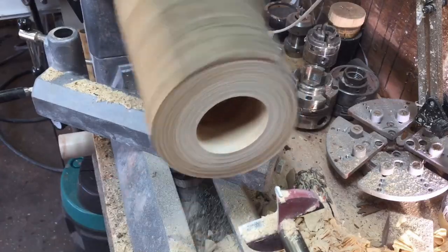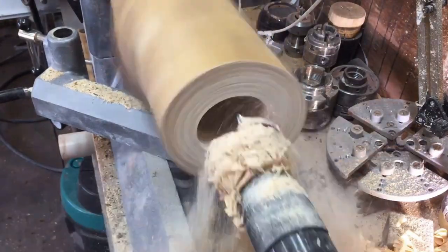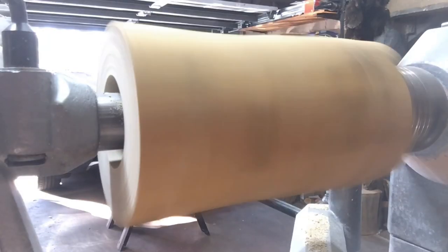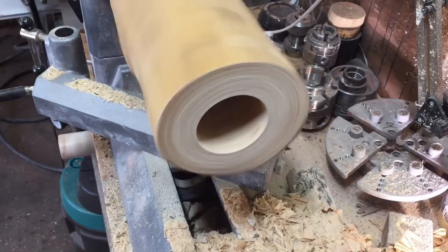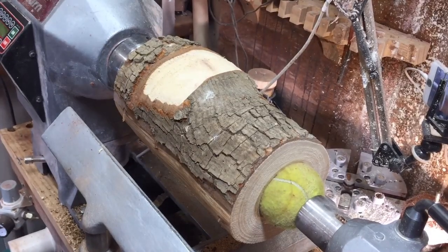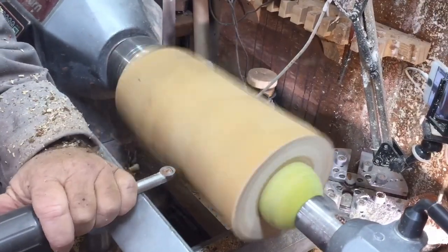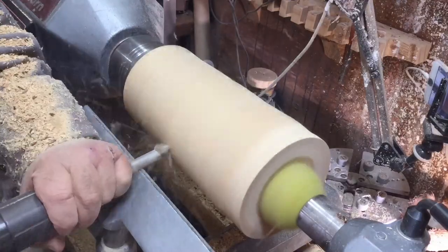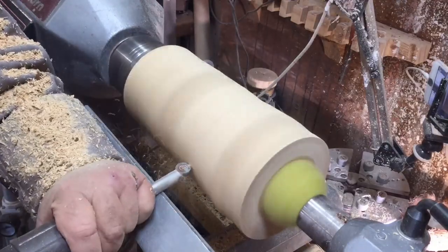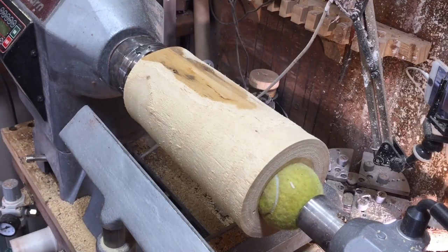I'm drilling a hole deep, almost all the way to the end, then creating a vessel out of it to put in the bamboo. Here I made a rookie mistake — I put the tennis ball in but didn't put the revolving center, so it was only holding on the shaft. Lucky enough it's a tennis ball and it didn't do any damage, but that's a rookie mistake.